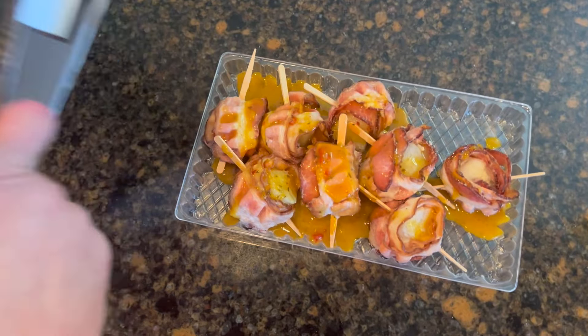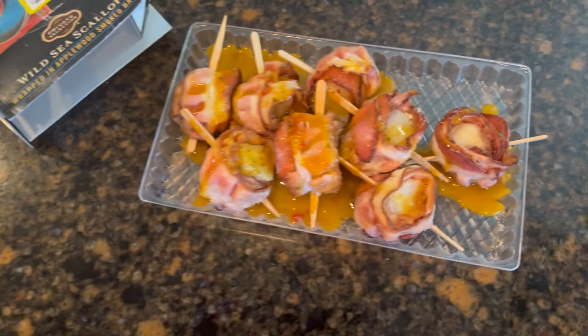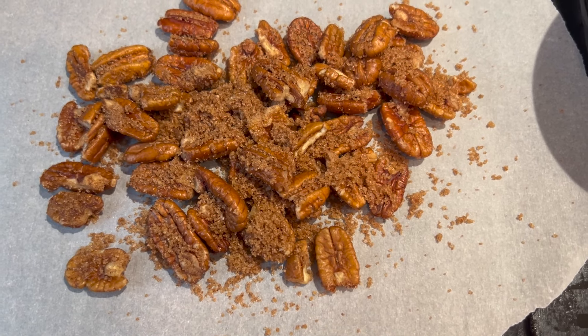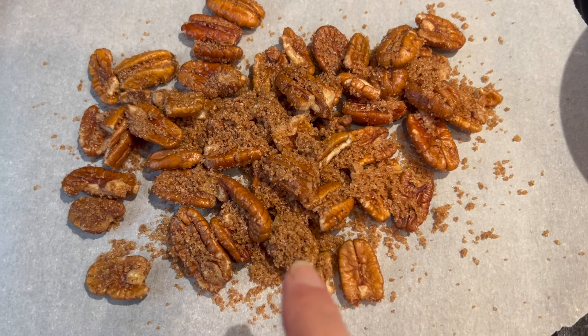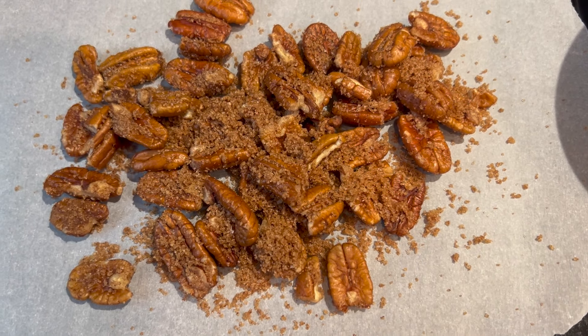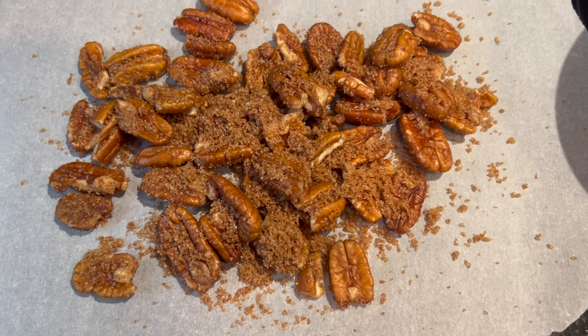I'm gonna put these back in the box without the wrapper and stick them in the fridge until we're ready to cook them. We're gonna toast pecans to go on top of our salad — this is an equal parts mixture of coconut sugar, date sugar, cinnamon, a pinch of salt, and two or three pinches of cayenne pepper.